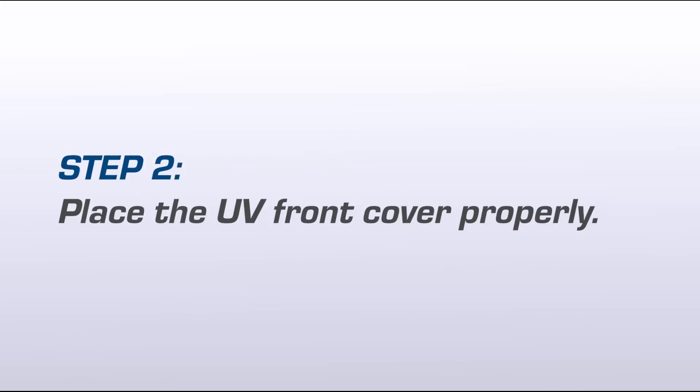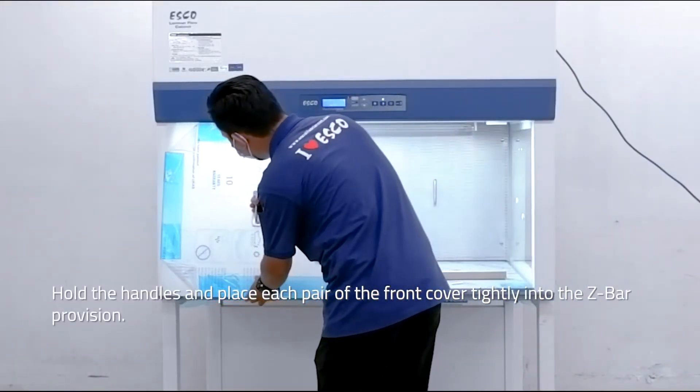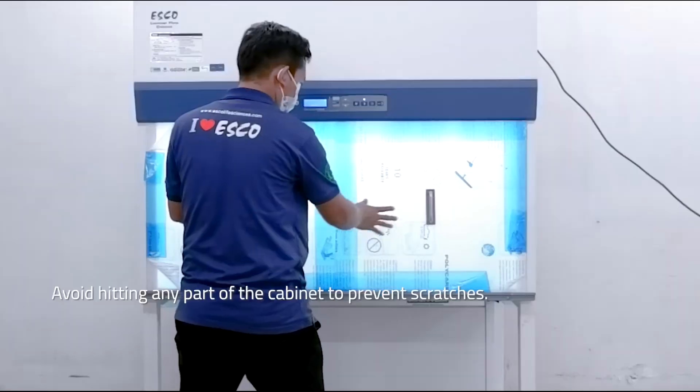Step 2: Place the UV front cover properly. Hold the handles and place each pair of the front cover tightly into the Z-Bar provision. Avoid hitting any part of the cabinet to prevent scratches.